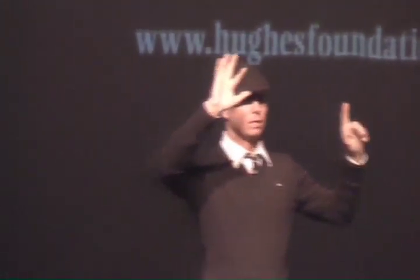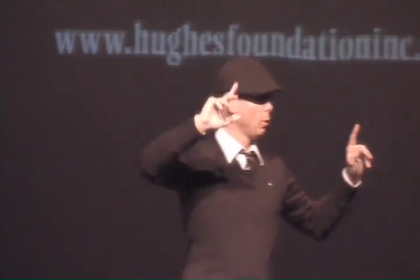How many of you know what World AIDS Day is? December 1st, Ms. Smith.